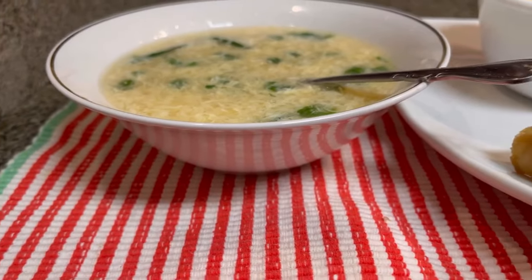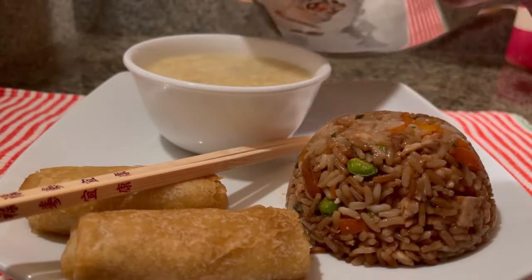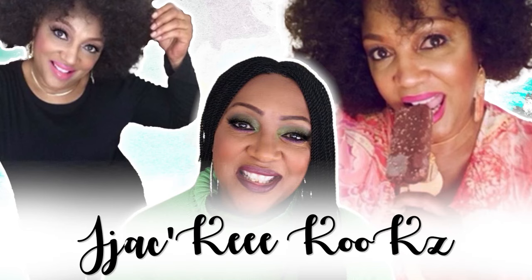Hey guys, welcome back to the channel — Jackie Cooks here. In today's video we're going to be making egg drop soup, and I want you guys to know I'm thinking about you and this is going to keep you warm. It's good, and if you are interested in how I made this soup, keep on watching.